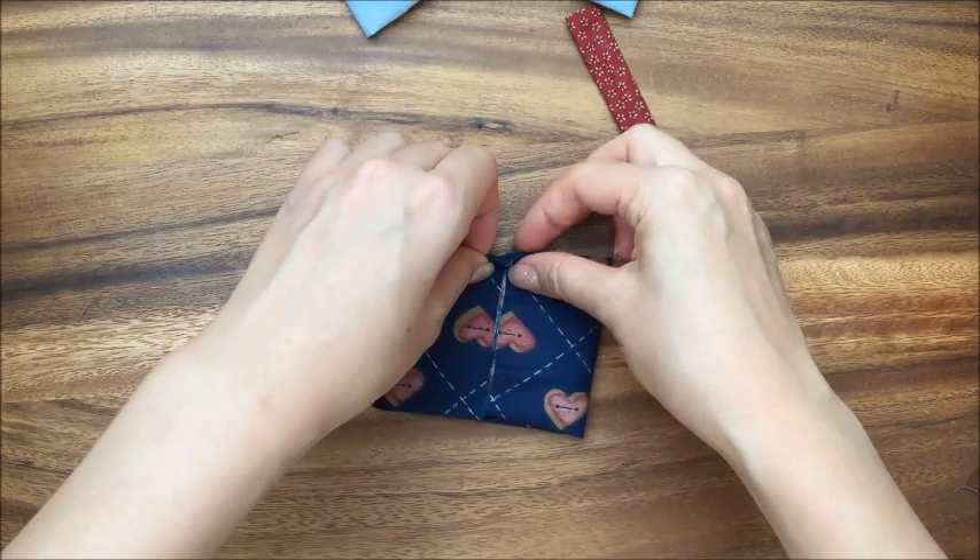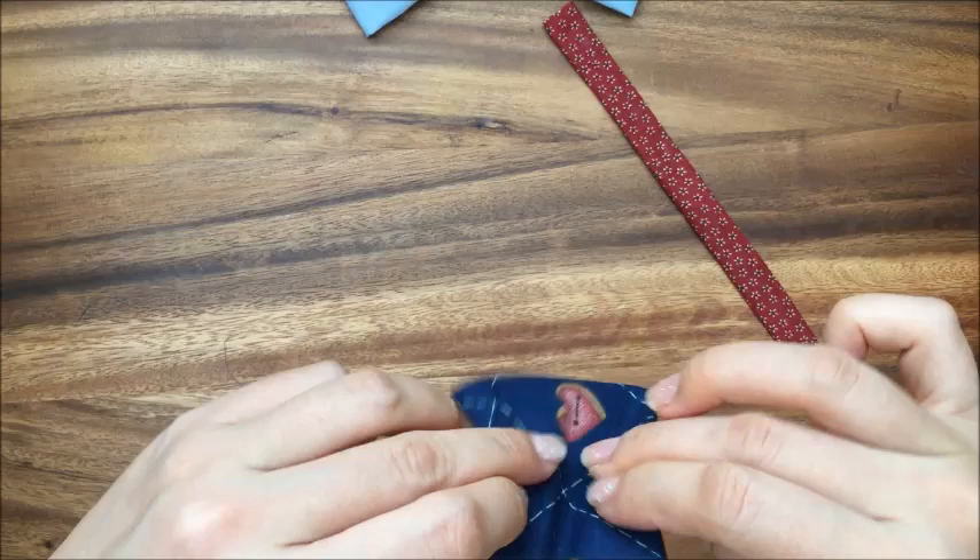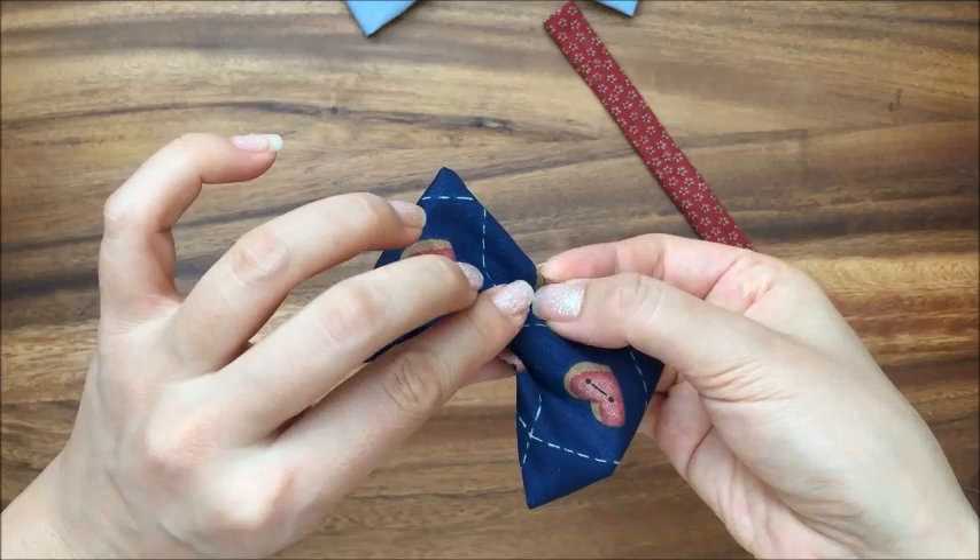What I like to do is fold it into an accordion shape. You fold these two ends up first, like that, so that your bow tie will sit properly, and then you do another shape like that.